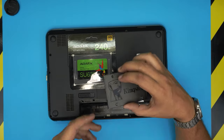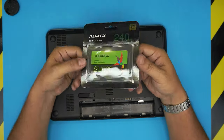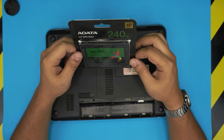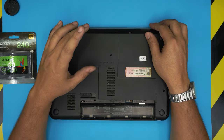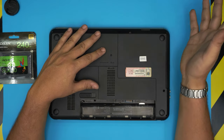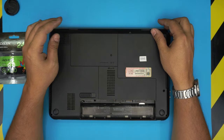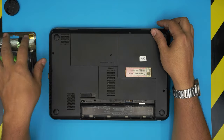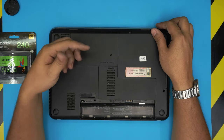The client already purchased an SSD and brought it to me, so that's what we're going to use. First, you want to back up your files to an external hard drive or somewhere safe. If you don't back up, remember that swapping the hard drive means you won't have any operating system installed on the new drive.